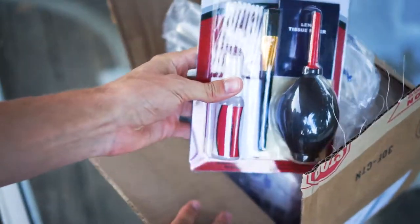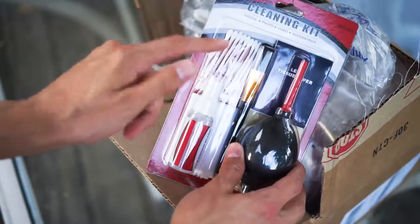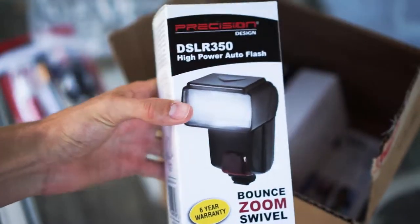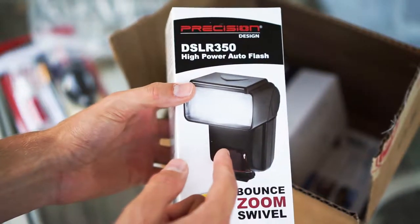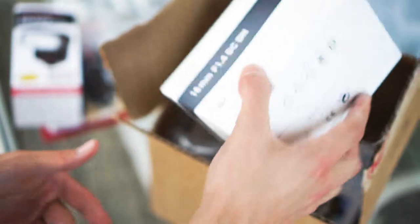It came with a kit I got on Amazon, so it came with a flash and stuff. That's pretty cool, got a nice little cleaning kit. This is a flash and I heard that this flash explodes and starts to smoke. I don't know, I'll let you guys know if that's true — I'll have to test this thing out. But that will be a separate video probably.